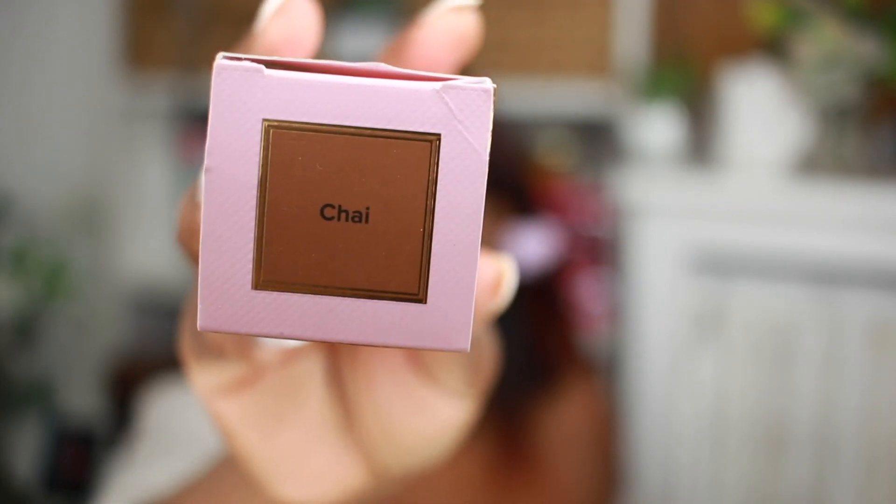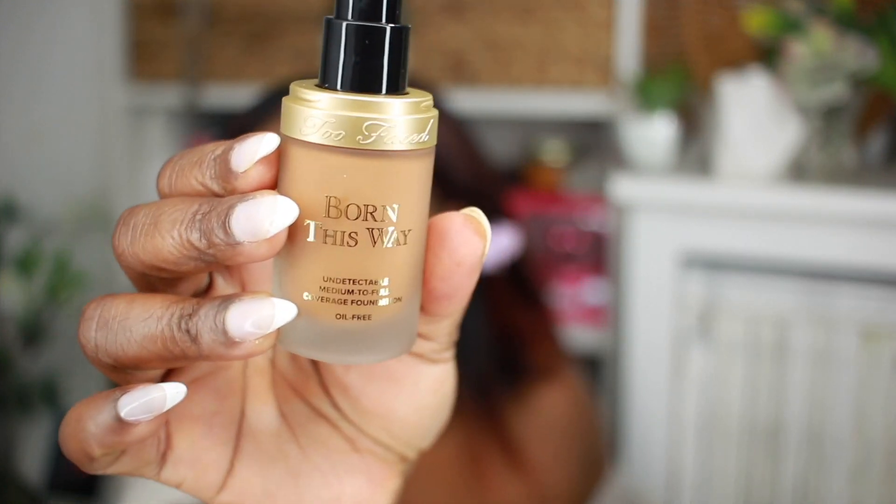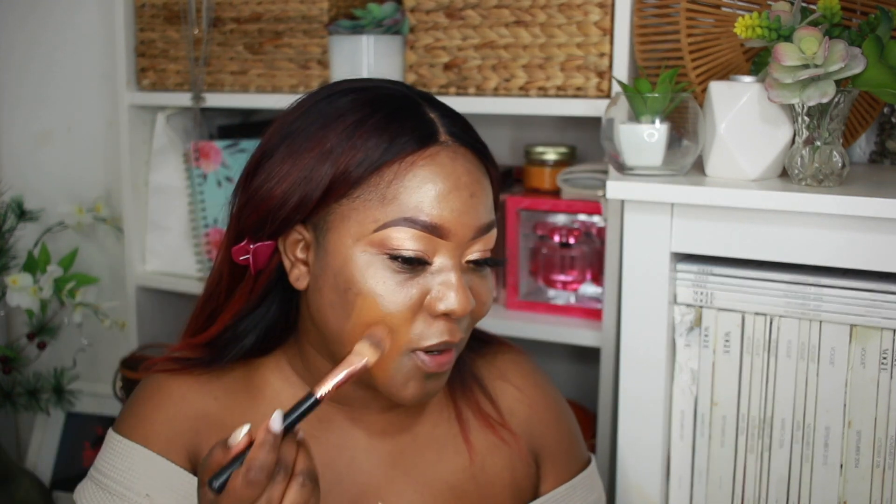Now I'm going to be using this foundation — it's new to me, not new on the market. I'm using Chai. It has a pump, which I love, and it looks like a really nice match. I'm doing two pumps first and will build up if needed. It's a very rich color, a little bit on the red side, but it actually looks really good. I bought these online and I'm doing pretty good at matching. It spreads really easily — I think because the illuminating cream is underneath. When I first put it on it looks a bit red compared to my chest, but after spreading it out it's a perfect match.